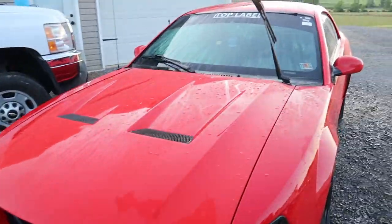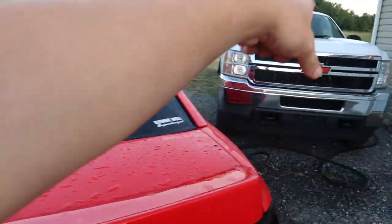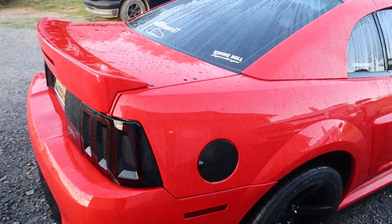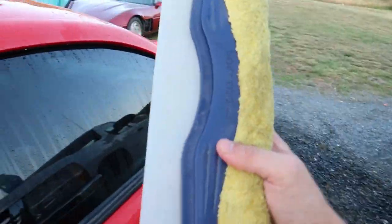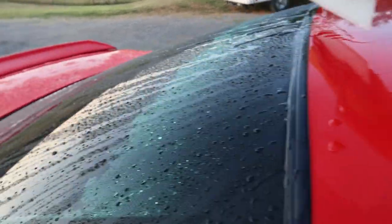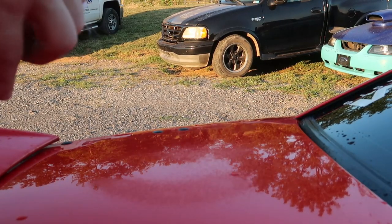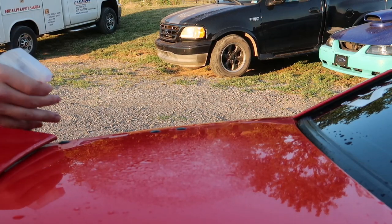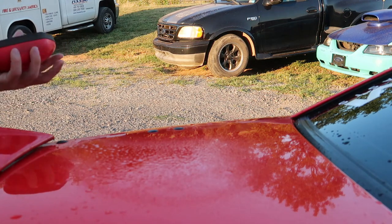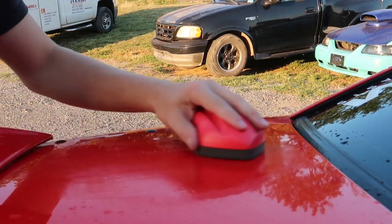All right guys, we got all the Dawn rinsed off. Now I'm going to dry it off and then we're going to clay bar the entire car using some detailer and microfiber rags. She's clean, and I can't wait until this thing shines. The squeegee part is so satisfying — especially on the hydrophobic parts like the windows that have Rain-X on them. I'm going to spray some detailer down; I'm going to add a little water since it's about empty.